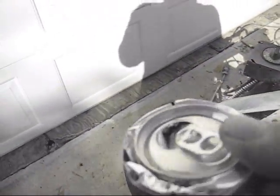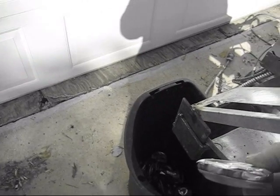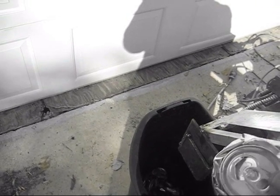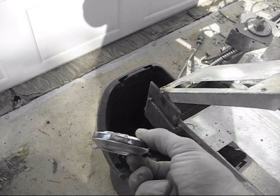It smashes the cans down pretty good. I don't think you can get them smashed much more than that without really having to lose a lot of energy to do it. I think that's pretty good.